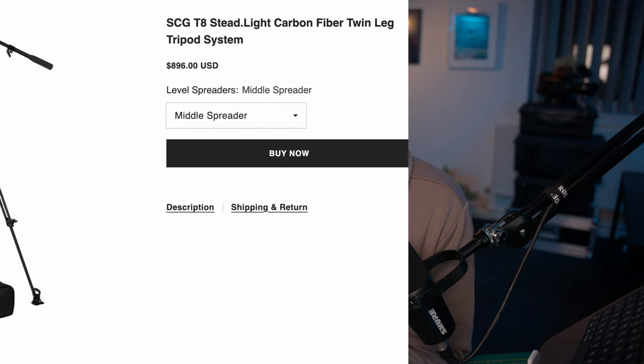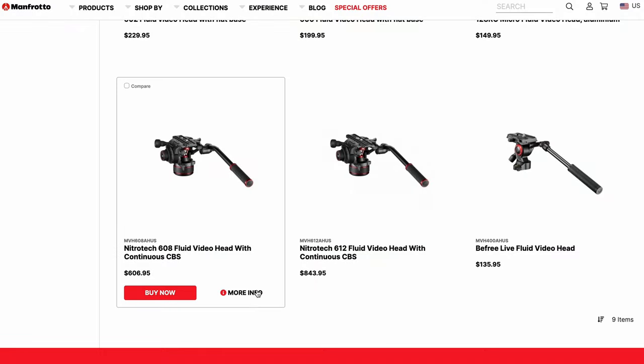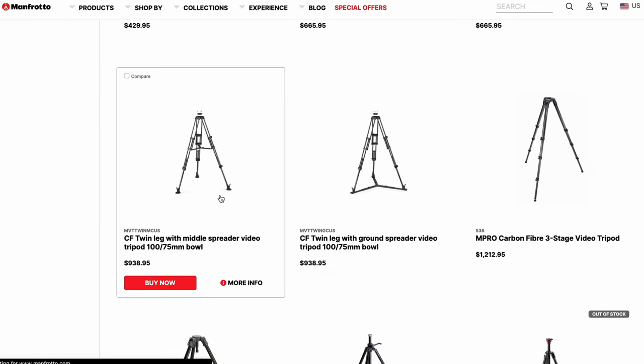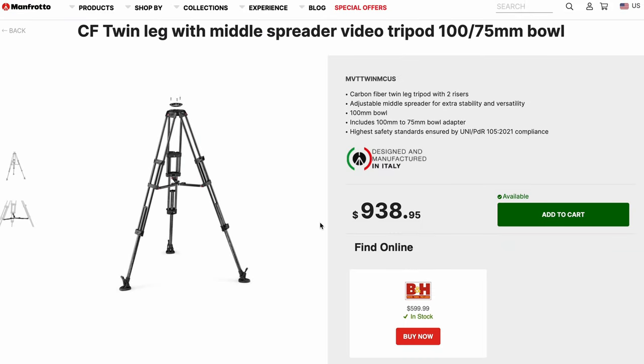Let's talk about price. You can buy this head and leg combo from SCG's website for $846 USD. For carbon fiber legs with a counterbalance head, this pricing is really competitive. To put that into perspective, if you wanted to pick up the Manfrotto Nitrotech 608 — basically their own counterbalance head — and put some carbon fiber legs on that, you would be looking at a minimum of $1,200 USD. So with the great build quality, features, and pricing that SCG have managed to pull off here, I think they're actually on to a real winner.